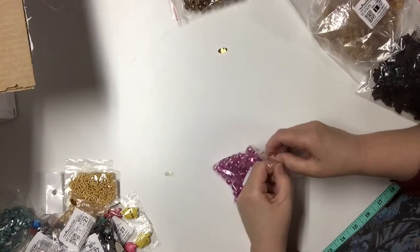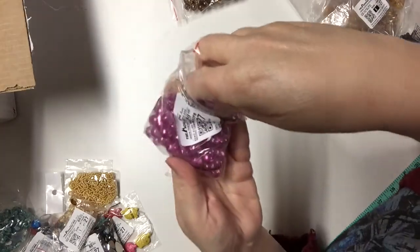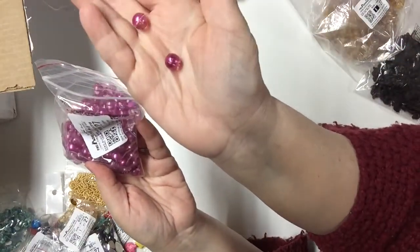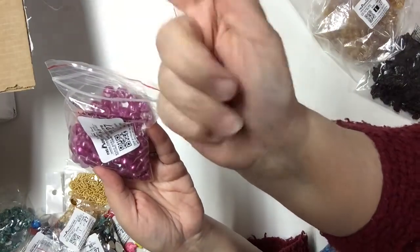Here are some fun acrylic beads — you get a package of a hundred for a dollar, so they are very lightweight and fun for crafting, definitely for jewelry making also.